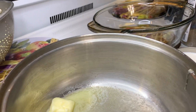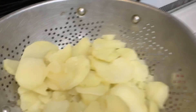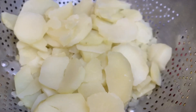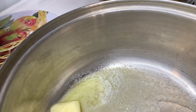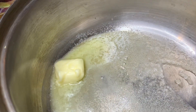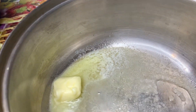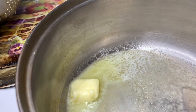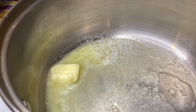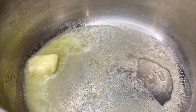Hey y'all, welcome back to Jordan Cooking. Today I'm going to be making some scalloped potatoes. In this strainer I have my potatoes peeled, sliced, and I cooked them for about five, six, seven minutes so they can get tender, because I don't want to put them in the oven raw — I'm scared they may not cook all the way through.